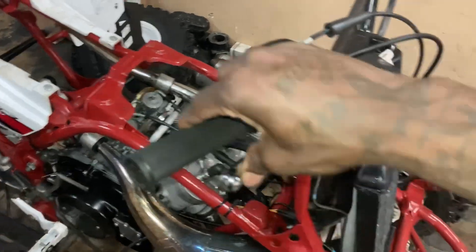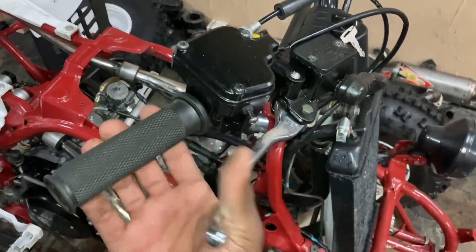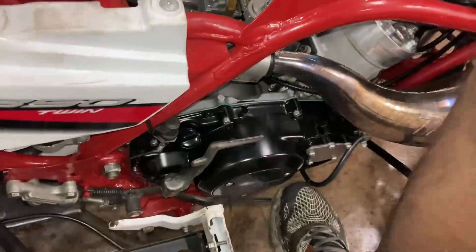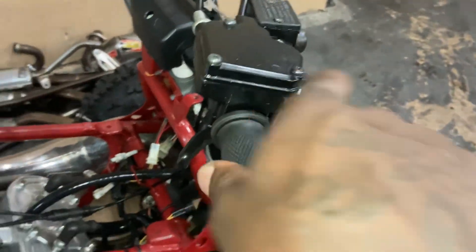Y'all want to keep as much OEM parts as you can on a bike, bro — as much OEM parts as possible. His back brakes are definitely working with these Chinese parts, but I don't know — y'all let me know what y'all think.